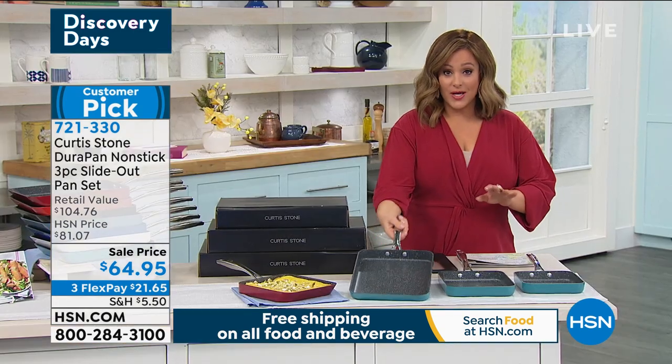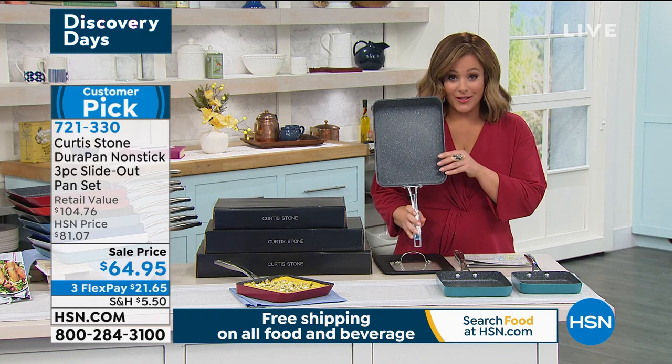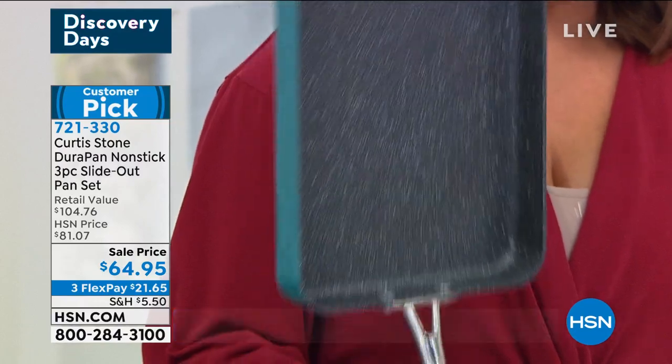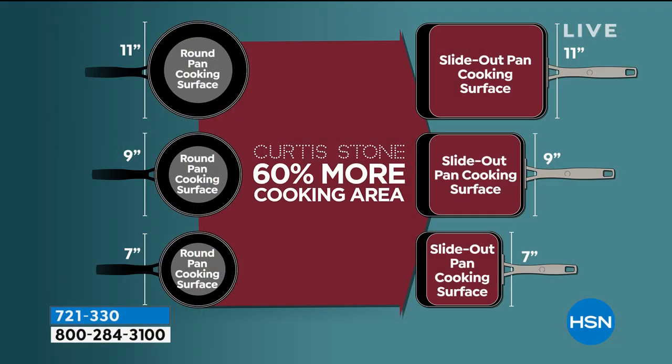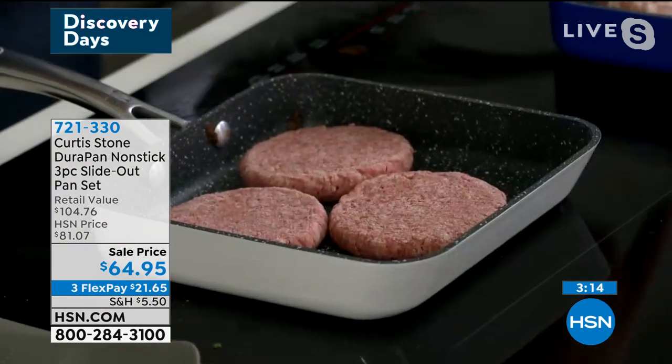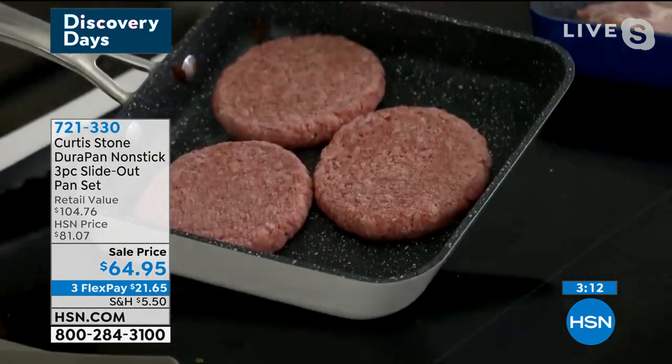It's three for $64.95. The largest one — remember, the 11 inch you're getting — is $44 and change, so it's like you pay for one and then you're getting the other two for $10 a piece. And there it is — 60 percent more cooking area. You're going to love it. I know we all grew up cooking in traditionally round pans, but Chef — 60 percent more cooking area, the food cooks better. It sure does.